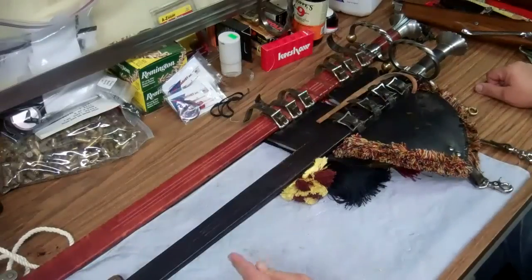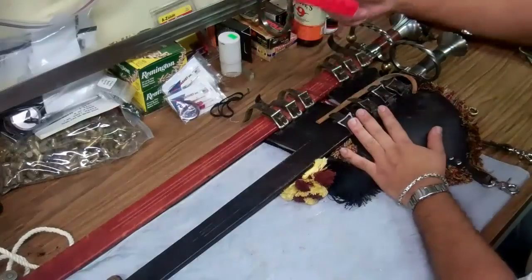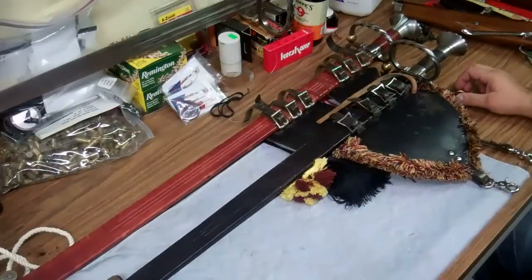Now, this is not going to be a gun review or a knife review — it's going to be a sword review. I love knives. I love Kershaws, I love Swiss, I love Buck, I love all kinds of knives. I have tons of them. But this is going to be a sword video review.